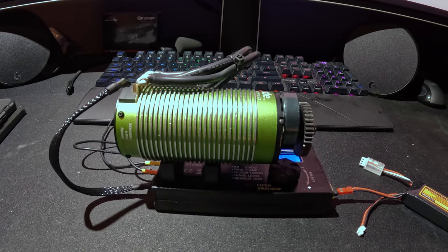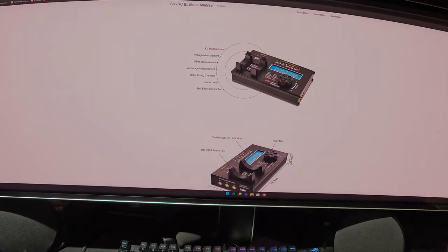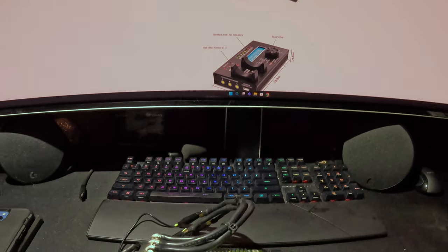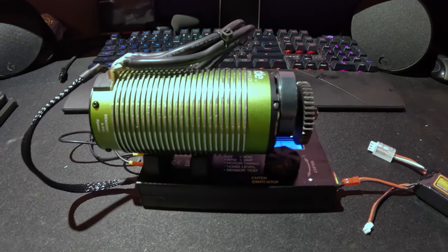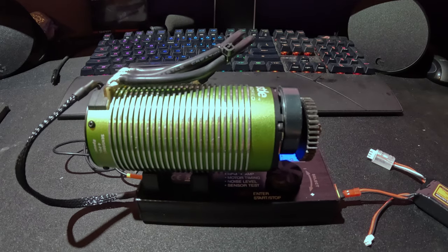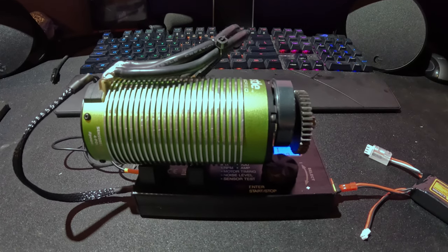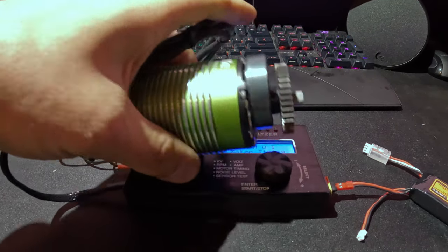We're going to run tests with the SkyRC motor analyzer to see if this motor is still good. We're going to look at the KV rating, the amperage it's drawing, how much noise it's making, and what the timing is. All those things combined should let us know if this motor is still okay.